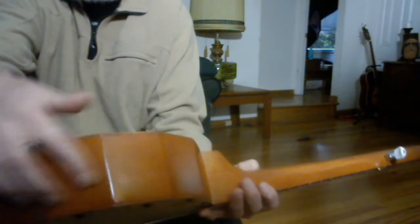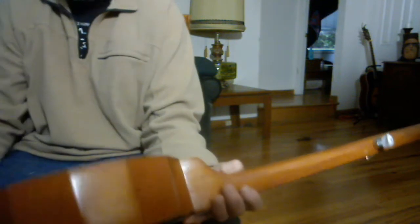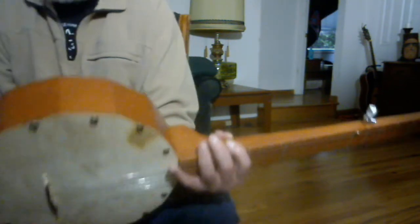I just put out a long strip of duct tape, put glue in between each one of these pieces, laid them down on the duct tape right next to each other, then wrapped it around and used that for a clamp.